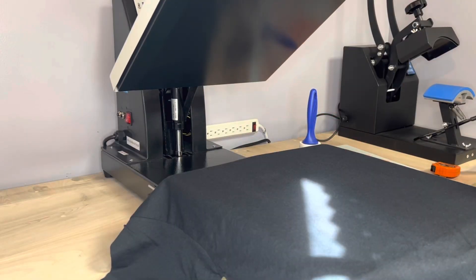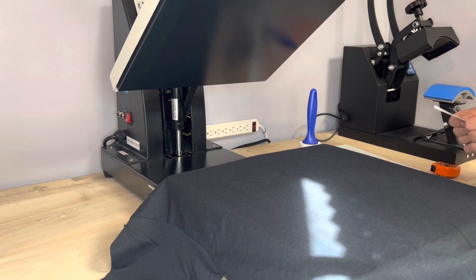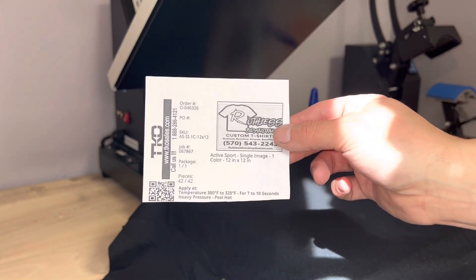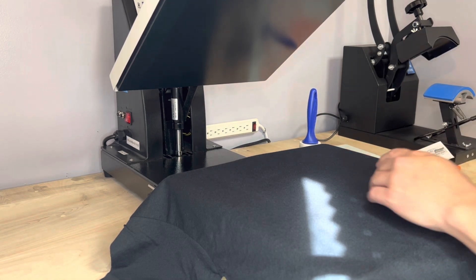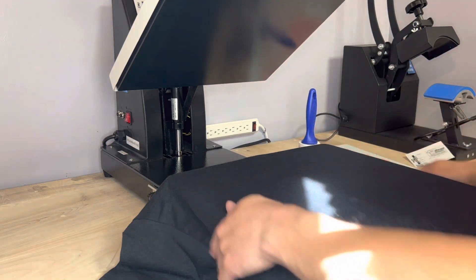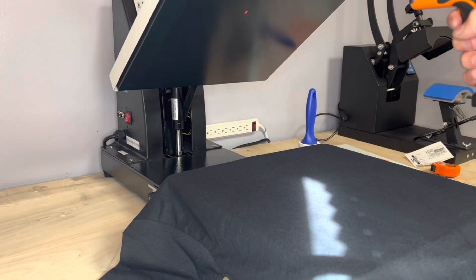Both heat presses are up to temp now. I have the Heat Press Nation press set to 319°F for 10 seconds. TKO Transfers call for 300 to 325°F for 7 to 10 seconds — they send you all the instructions with your order. I'm going to do my left chest on this press and then the big back hit on the Amazon press. Also, no matter what press you're using, get yourself a temp gun so you can verify what you're actually pressing at.